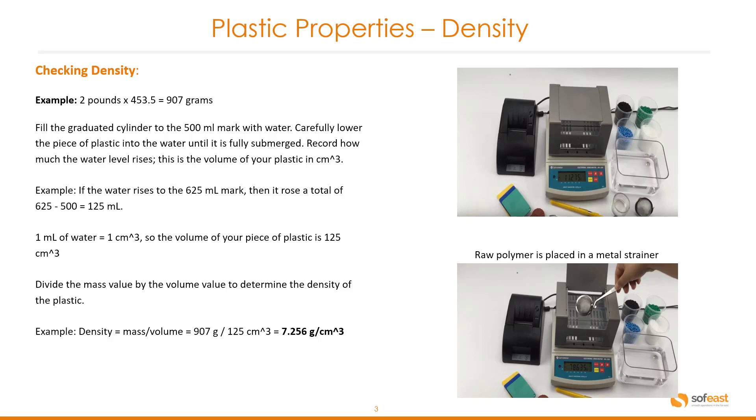For example, if the water rises to the 625 milliliter mark, then it rose a total of 125 milliliters. We know that one milliliter of water equals one cubic centimeter, so the volume of your piece of plastic is 125 cubic centimeters.